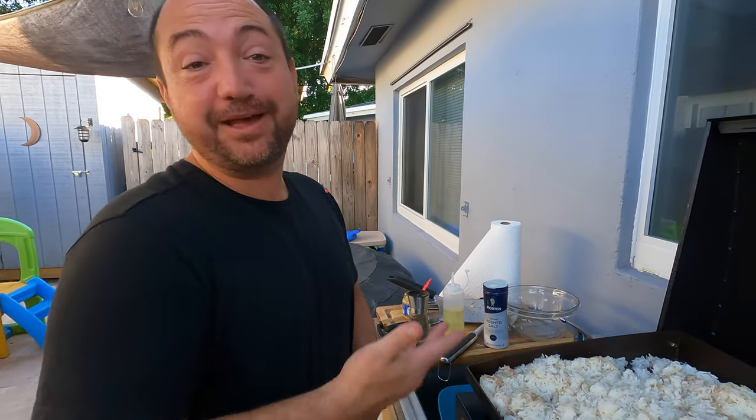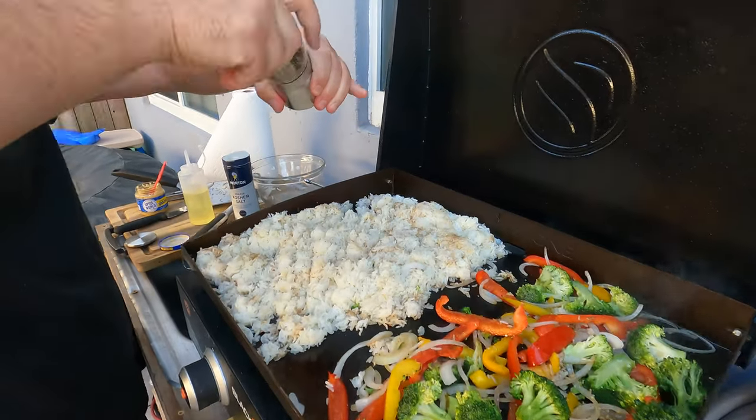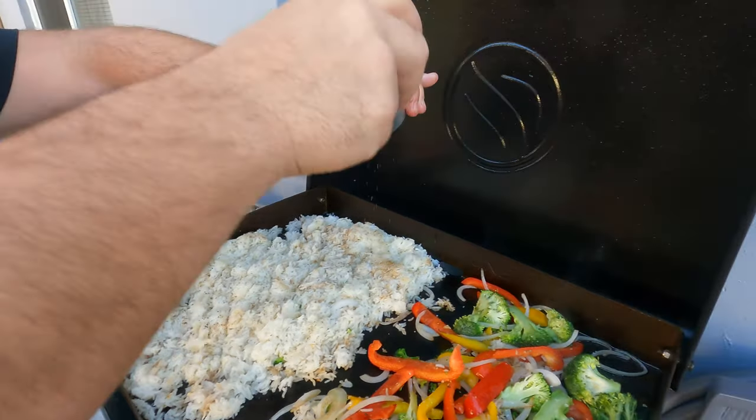Did you or did you not go to the store? To be fair, I had regular granulated salt and it fell and broke yesterday. Of course. Well, the pepper though.